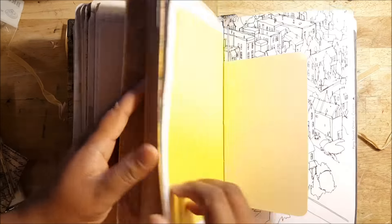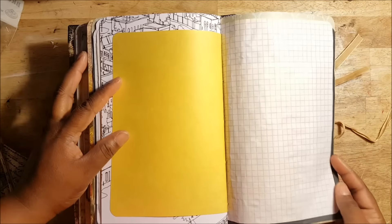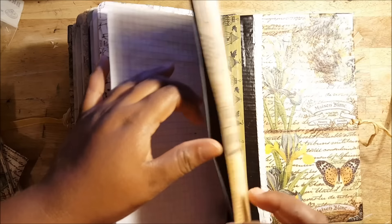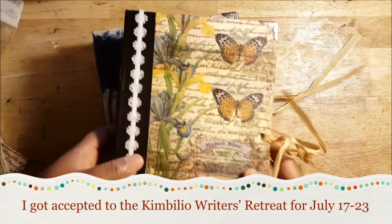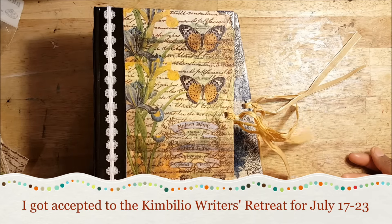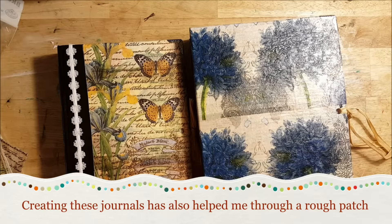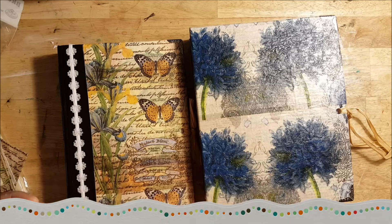I've just been doing a lot of sewing. The reason I have been making so many journals and making them available for sale is that I'm trying to generate some funds for a special trip — I got accepted to a writer's retreat in a few weeks. I'm trying to generate some funds for that. It's been so good for me — good therapy whenever I feel down, to just put my hands to use in this way.